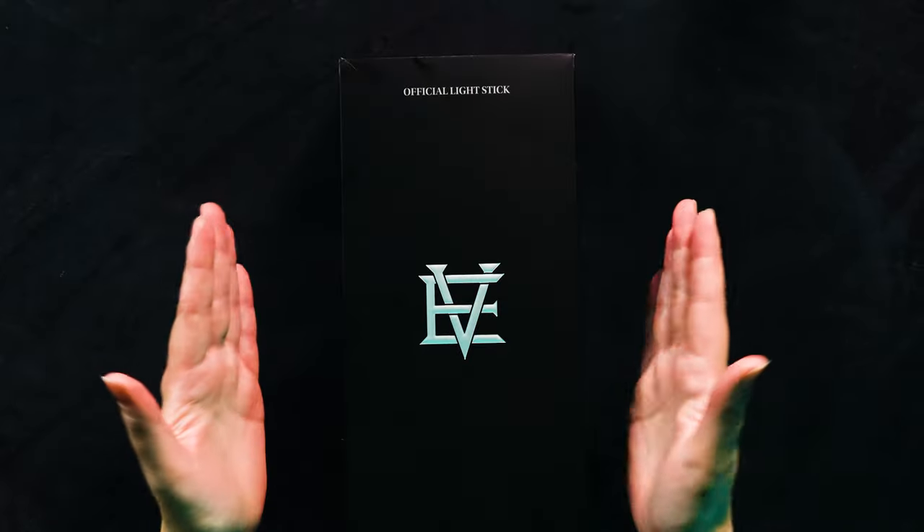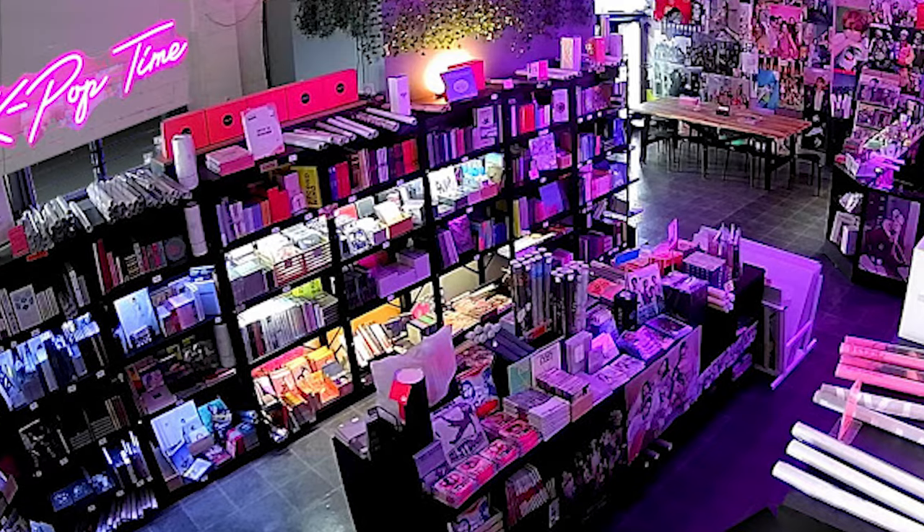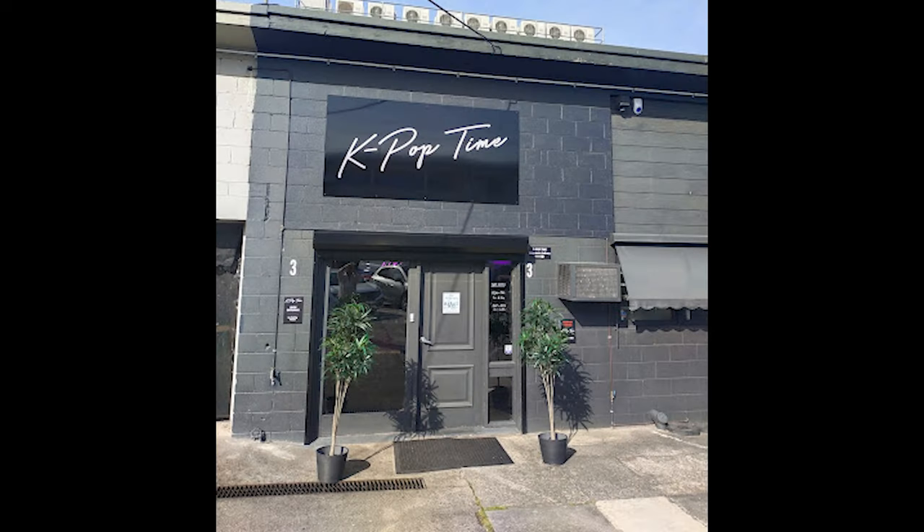And here it is. I was very excited when Even announced they were going to release their light stick. From the teasers online it just looked super cool and I pre-ordered it pretty much as soon as I could. I pre-ordered it from Kpoptime, which is our local Kpop store in Melbourne. Best place ever — go check them out if you haven't been.